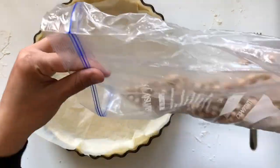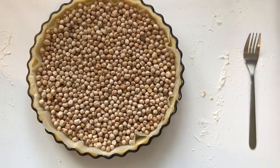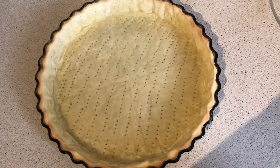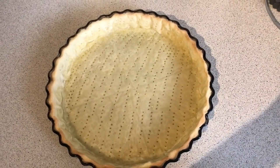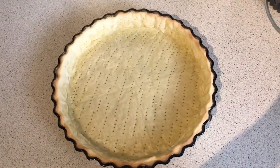Cover the dough with parchment paper and chickpeas — this will stop the dough from rising. Cook in a hot oven at 180 degrees for 15 minutes. After 15 minutes, remove the dough from the oven and leave it to cool.